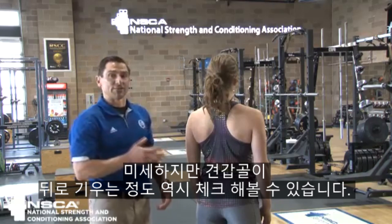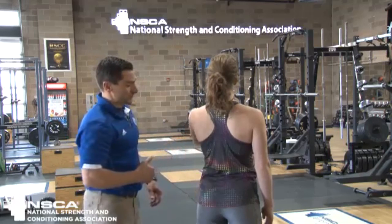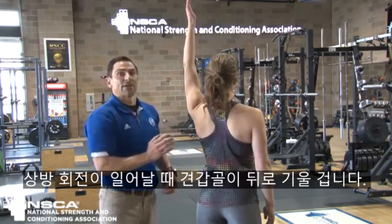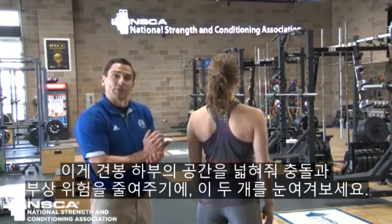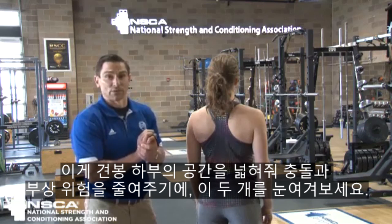We also want to look for — just notice, it's going to be slight — posterior tipping of the scapula. As she goes into shoulder flexion and we get that upward rotation, that scapula is going to tip backwards. It's going to increase the subacromial space, which is going to decrease your injury risk and risk of impingement. So you want to look for those two things.